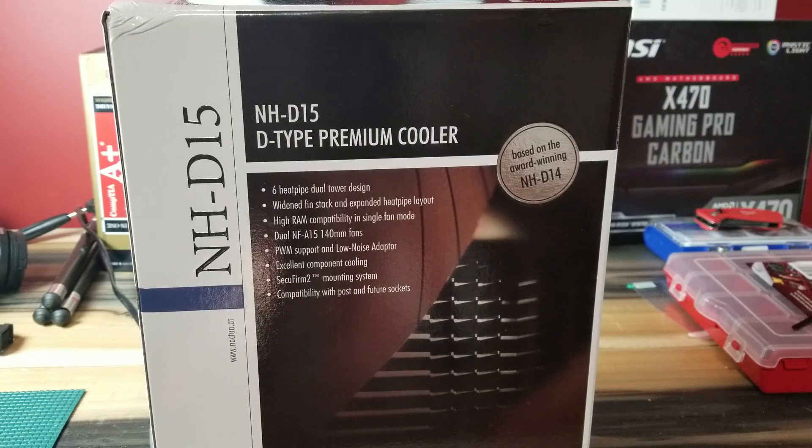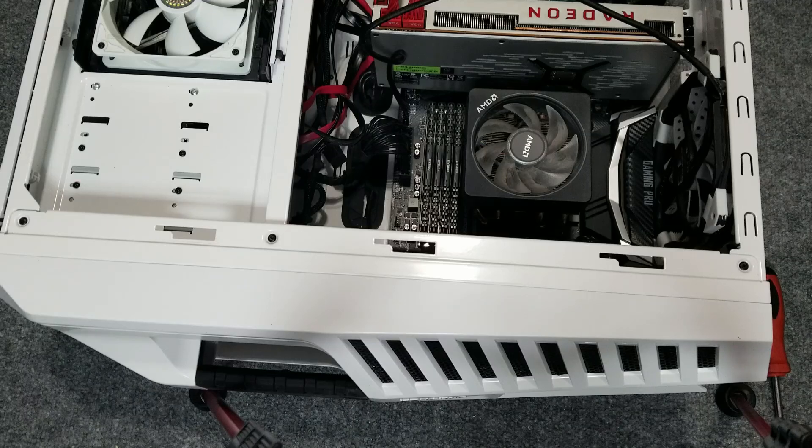Overall, the NH-D15 — I enjoy it. You're going to see numbers showing somewhere between a 5-degree to 20-degree difference depending on load, and that's pretty extensive for a fan keeping your machine cool. I'm pretty happy with it, although if you do not have a giant case, you will not be. Here's a short view of me installing it, and then we'll look at some benchmarks.